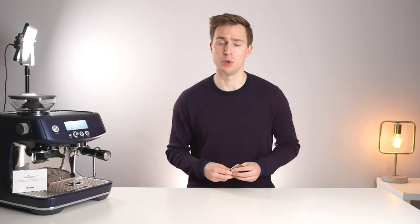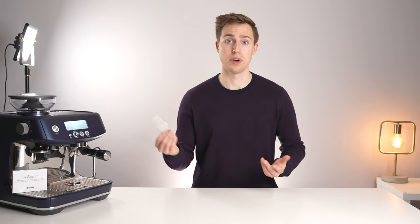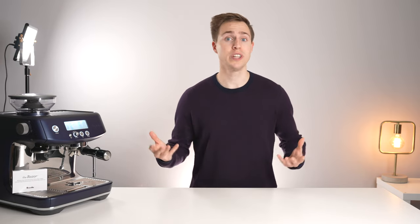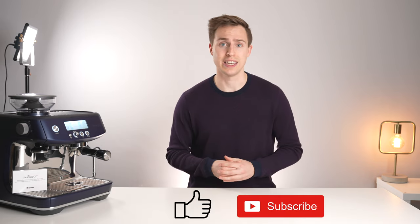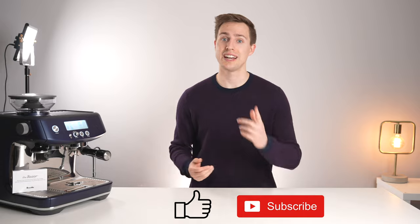So that was our brief overview of why you should not be using the Breville razor. If you enjoyed this video, please leave it a like and even consider subscribing if you want to see more like it in the future. Thanks for watching and I'll see you in the next one.